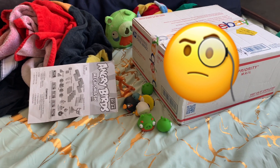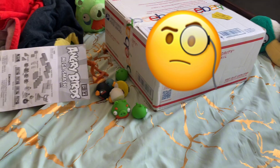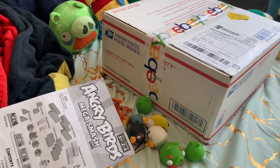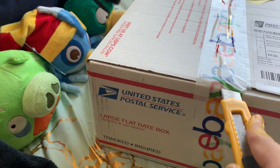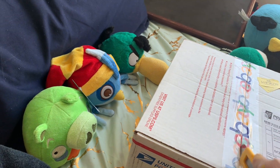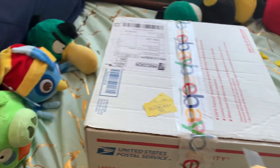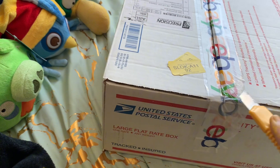Hey guys, Coco here, back with another package. I should have covered the address but it's fine. We got the next package — here's a hint for you. Let's just get right into it — we got crossing the VC. I'm gonna be doing this. If I don't cut the box, this might be the first success of me opening a package with one hand.